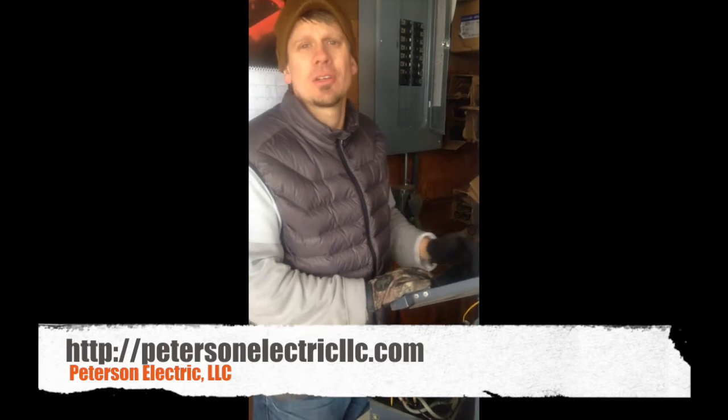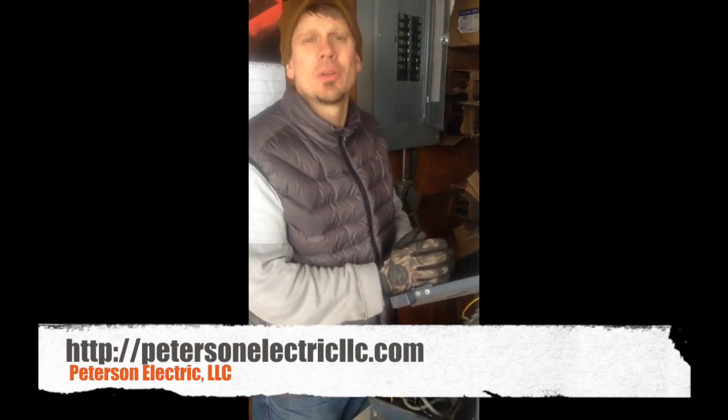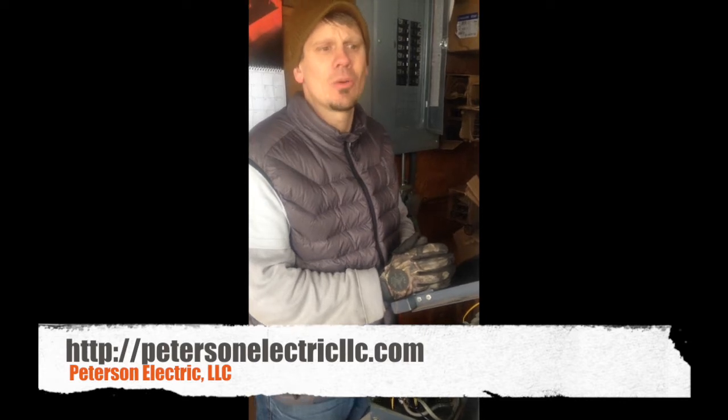Hey guys, Joshua Peterson, Peterson Electric. I'm up here today up Colquitt Canyon, doing a video about a kiln.